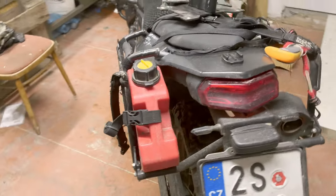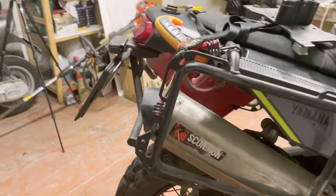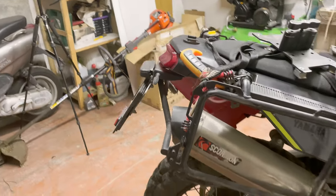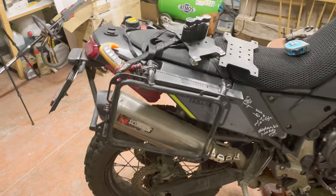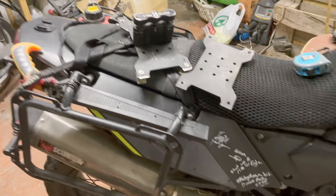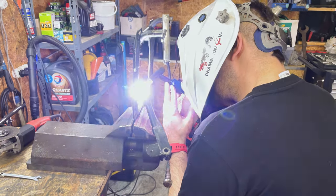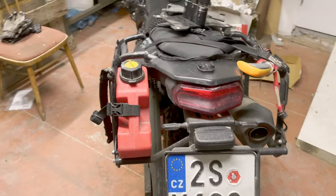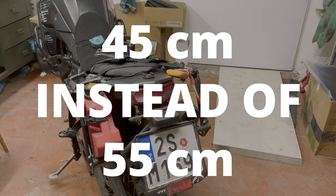A high exhaust is a must for this modification. It not only repositions the exhaust higher but more importantly puts it closer to the bike, basically under the fairing, which allows the rack on that side to be mounted much closer to the bike. We also had to completely change the rear bracket — gutting all the mounting points, cutting them as well as the bottom one — which allows the rack to come this close to the bike.